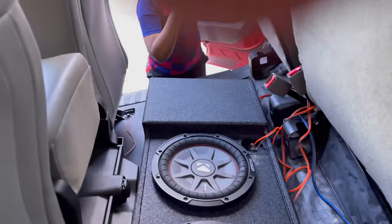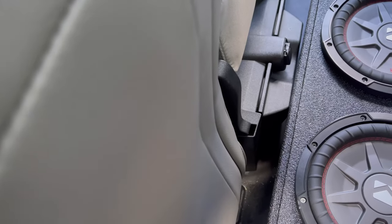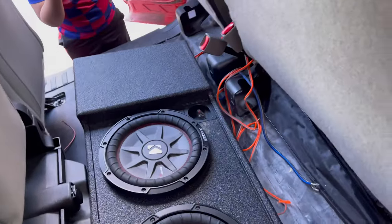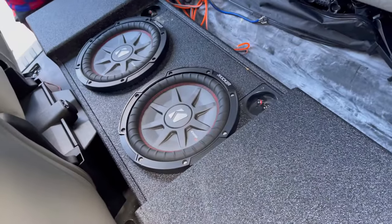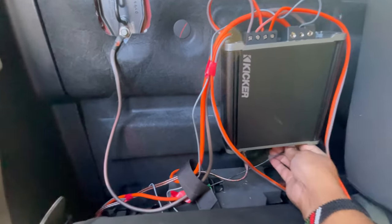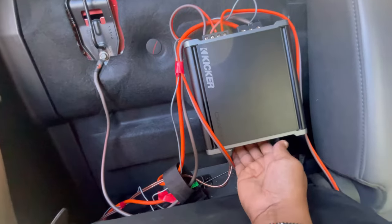I already tested it, now I'm just putting the wires back together and hiding the wires to make it all neat. I'm facing the speakers downwards because that's the way the box is built — they sound better when you face them down. This is the amp I'm using with my subs — it's a Kicker amp, 1800 watts peak.